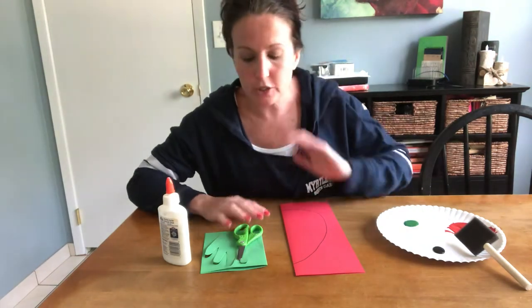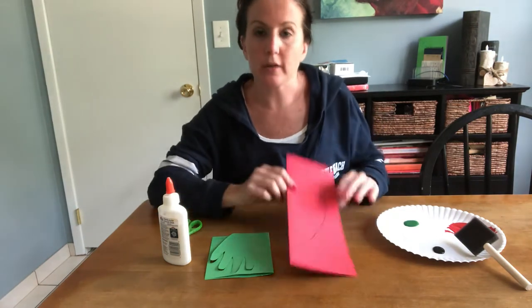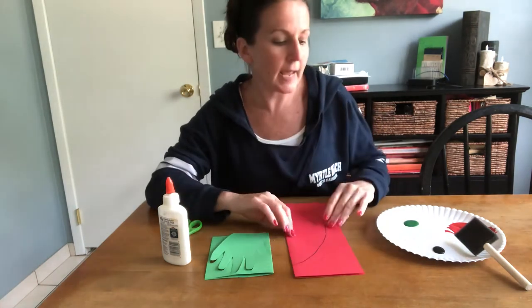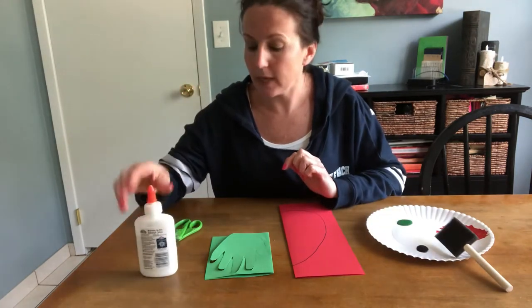You're gonna have a green piece of paper that's folded in half. You're gonna have a red piece of paper folded in half. You're gonna need black paint, glue, and a pair of scissors.